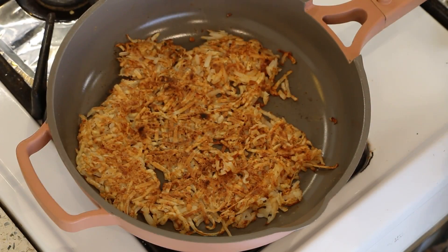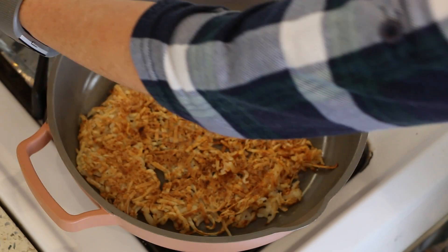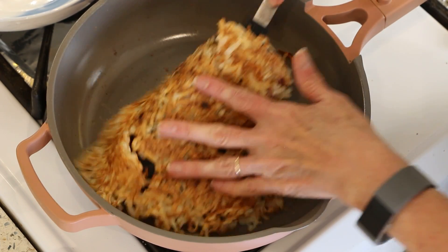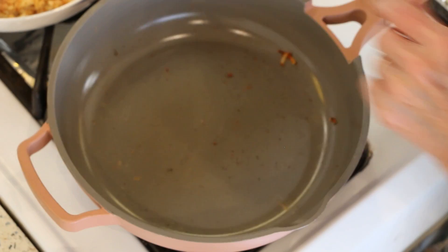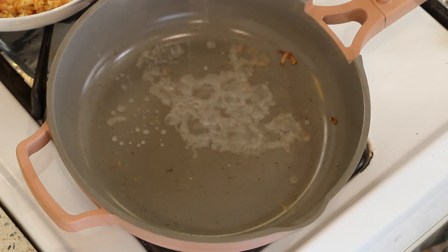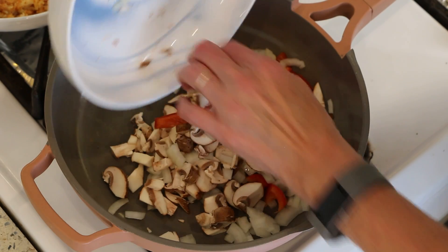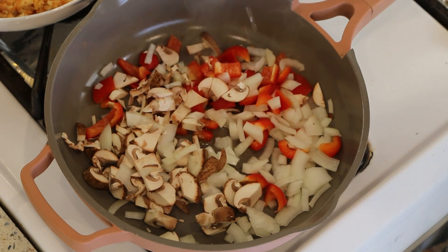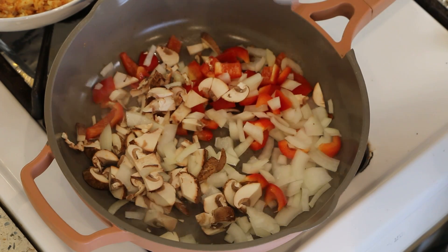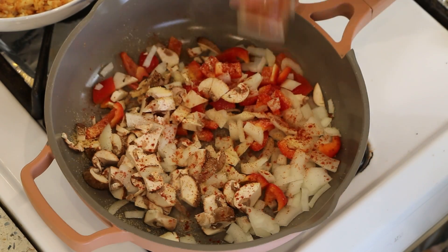The hash browns are done so I'm going to set them aside on a plate. I'm going to add a teeny bit of water to the pan and then add my veggies — a little bit more water — and season with the same spices: garlic powder, onion powder, and smoked paprika.